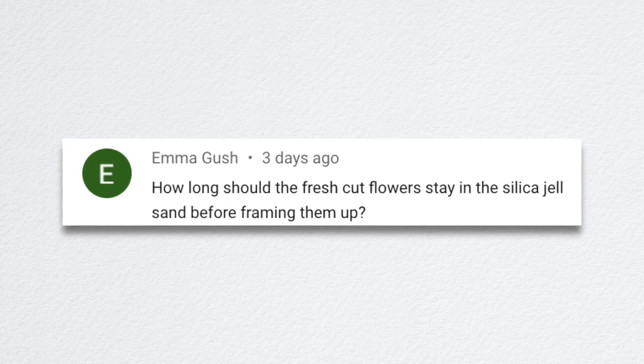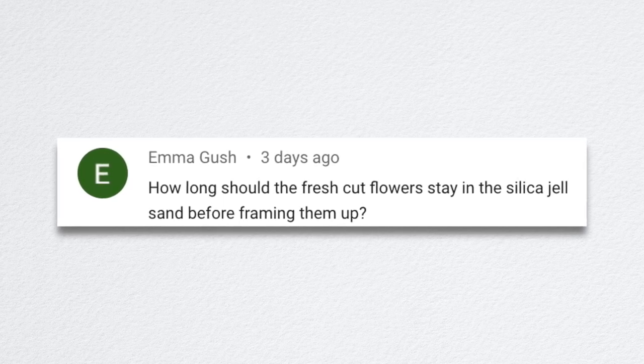Emma said, how long should the fresh cut flowers stay in the silica gel before framing? It'll depend on the type of flower. The dahlias I left in for far too long — close to three weeks — when they were probably done in seven to ten days. The longer they stay, the more they dry out and it can get brittle. I usually start checking flowers after about a week, or even after three or four days for really thin flowers — pansies don't take very long at all. You can start to learn and gauge depending on what you're putting in there.